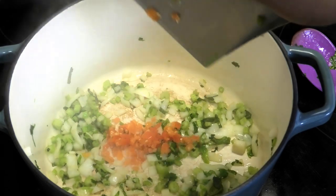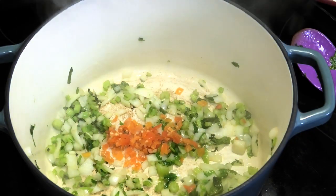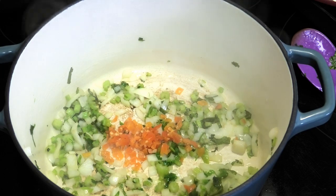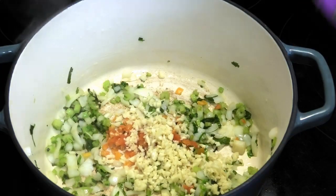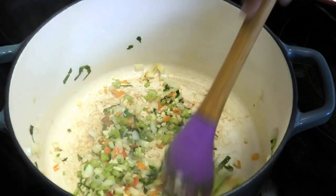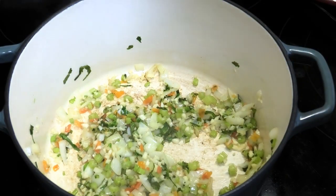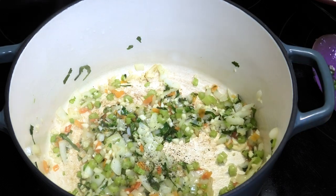Now I'm going in with some chopped pimento peppers — it's not traditional to a pot pie, but if you're Trini you like using pimento in everything — and some minced garlic. We're going to cook this until the garlic starts to get tender. I'm going in with a little bit of black pepper and a little bit of salt to taste.